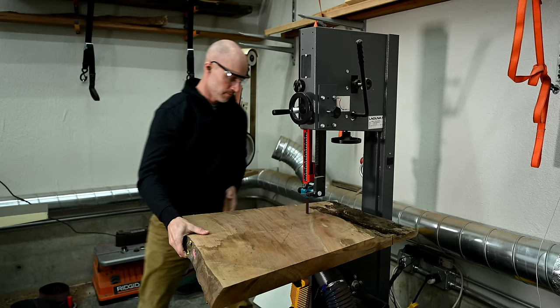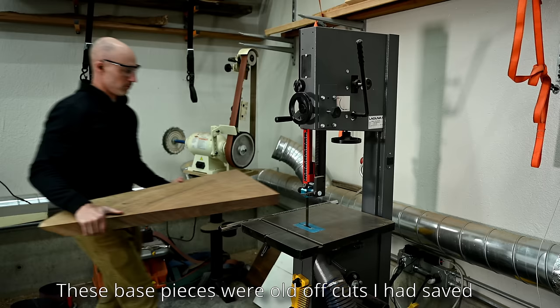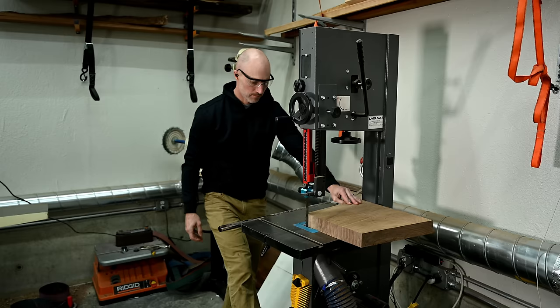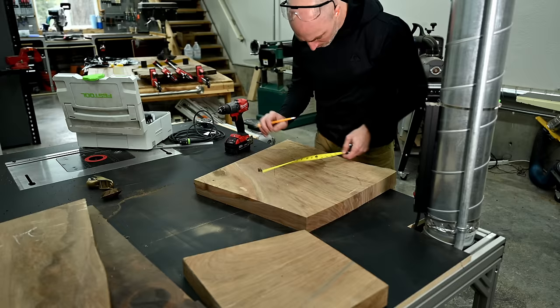Now we're going to let that set for a few days, let it cure while I work on this base. If you want to skip ahead to any part of the video or go back, I do have timestamps where you can scroll along the bottom and see the progress of the whole project. I do think this power carve table base actually turned out pretty cool.